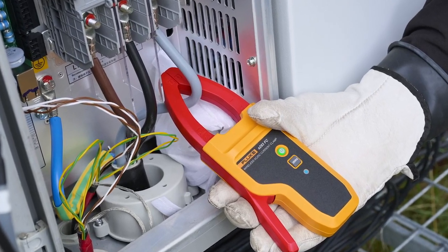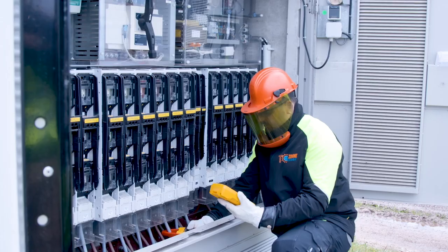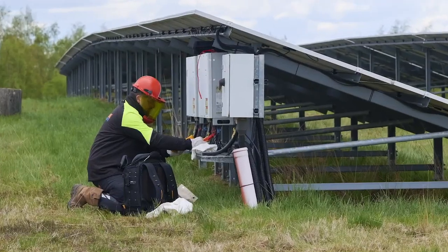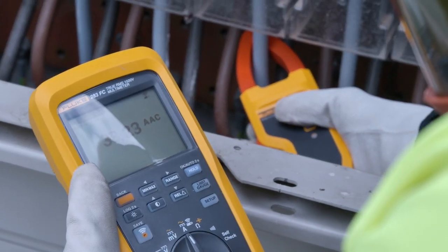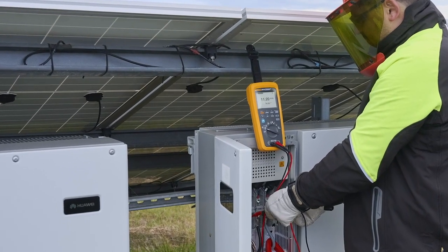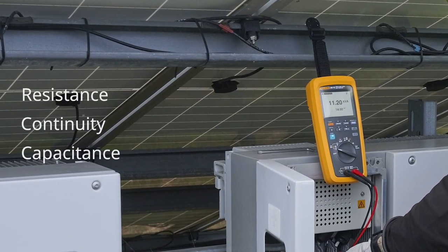The thin jaw of the A283 FC is ideal for cramped spaces, perfect for combiner boxes or inverters. Measure current and voltage simultaneously, automatically calculate VA power, plus safely and reliably take, log and record standard measurements like resistance, continuity and capacitance.